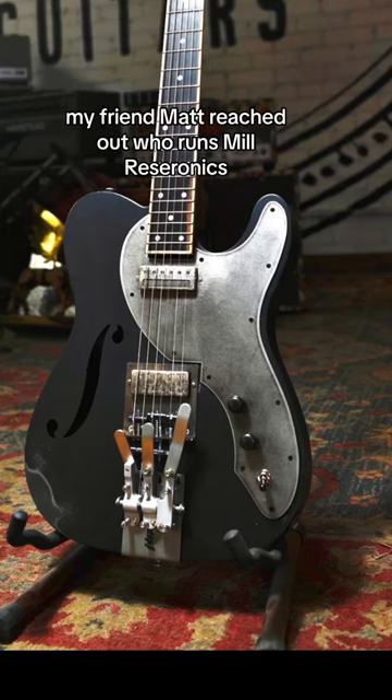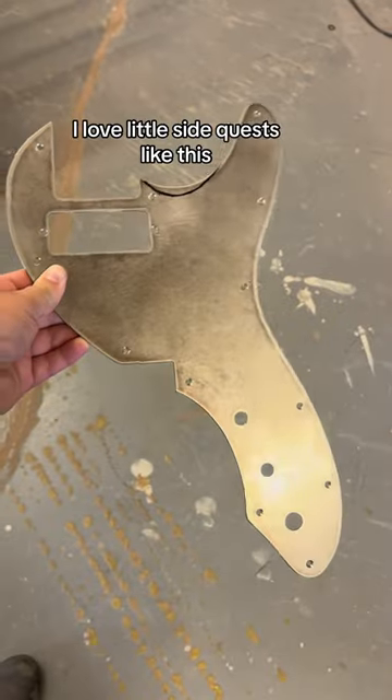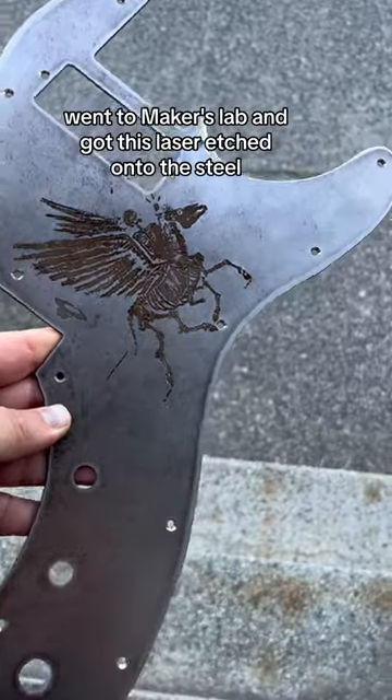My friend Matt reached out, who runs Mule Resaponics, and said his customer wanted an updated pickguard. I love little side quests like this. I removed the pickguard, did the adjustment, went to Maker's Lab, and got this laser etched onto the steel.